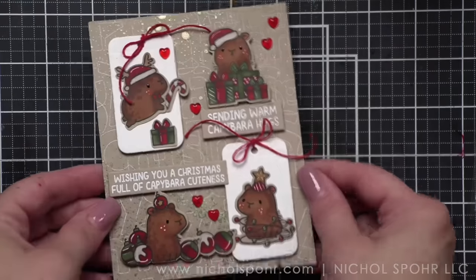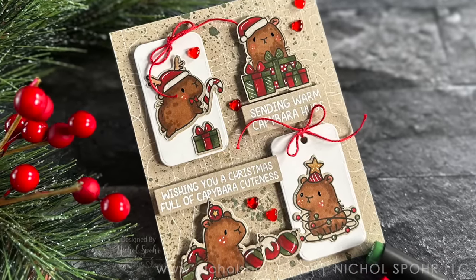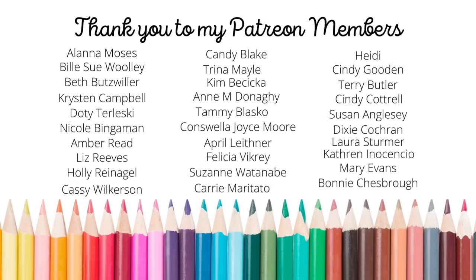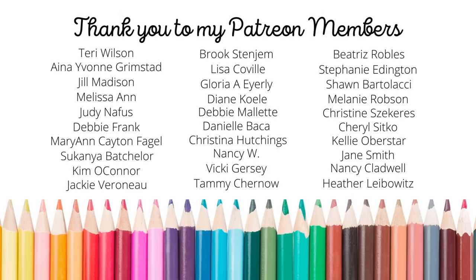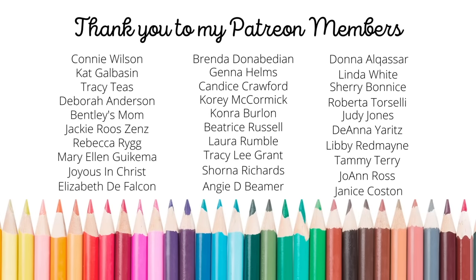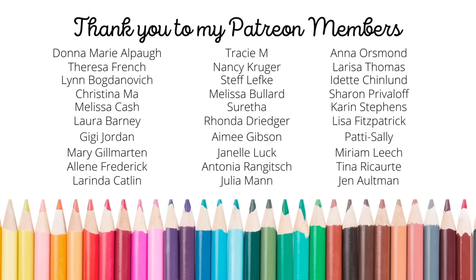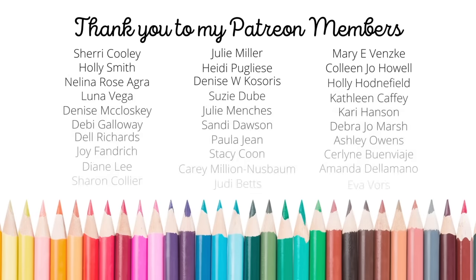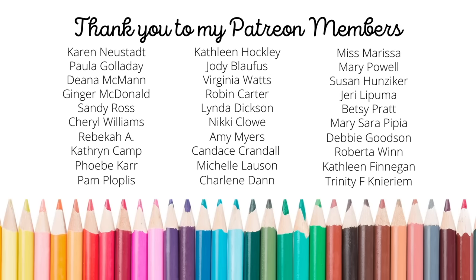Thank you so much for joining me tonight for this awesome new limited edition exclusive from Mama Elephant. The supplies I used are listed and linked below the video here on YouTube, as well as over on my blog. I want to give a huge shout out and special thank you to my amazing Patreon members. If you're interested in joining Patreon, please click the link in the description — it's a private community where you can support more of what I do. There is exclusive content, information, behind the scenes content, and top tier members will receive a handmade birthday card, access to destash, and monthly exclusive lives plus so much more.